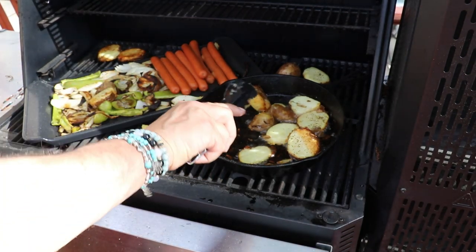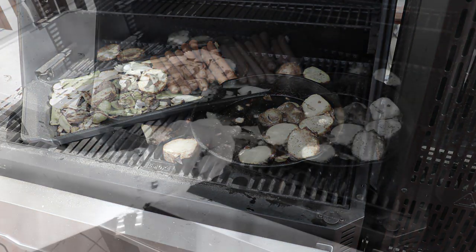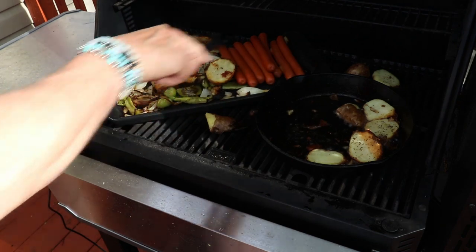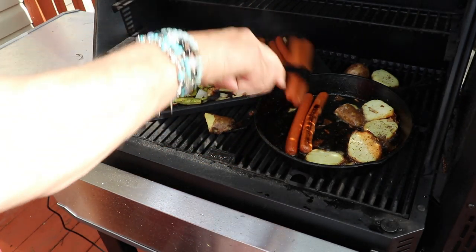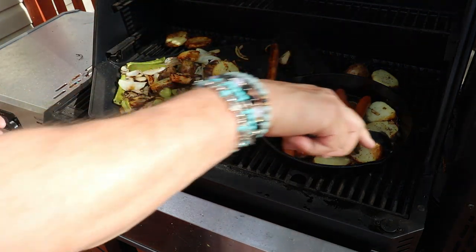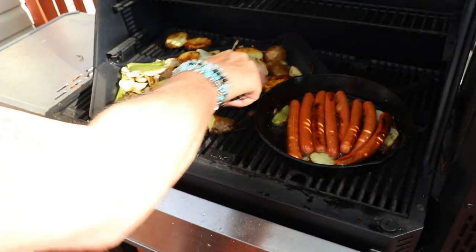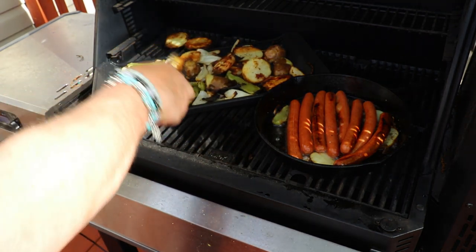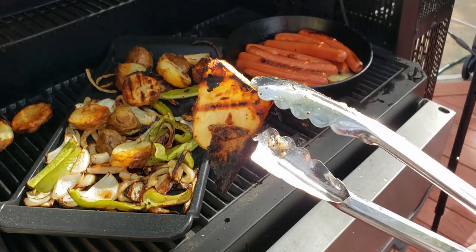In go our Sabret hot dogs, of course. As the potatoes cook, we'll put some on the grill and some on that tray. We're making room for our hot dogs — you can see those hot dogs have a nice brown going already. A Jersey style hot dog is supposed to be crispy and nicely cooked.